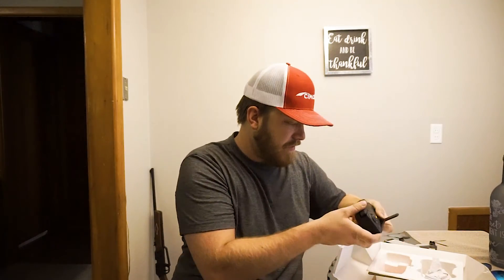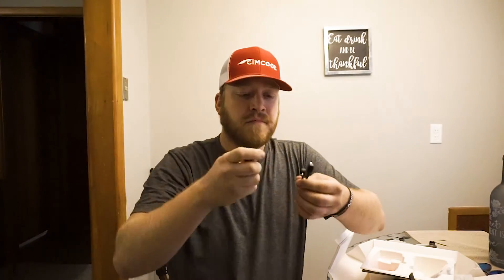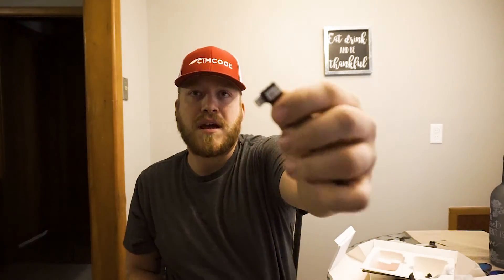We didn't get the prop guards, which kind of sucks, but we do get a little screwdriver to take the props on and off. Here are the cords — there's the charging cord. Here are all the connections you need: this one is your USB-C, this one is your micro USB, and here is your iPhone adapter. They come with everything you need to start flying. I already downloaded the DJI Fly app — that's the only app you can use on this product right now. You can't control things like aperture settings, but for a beginner you don't really need that.